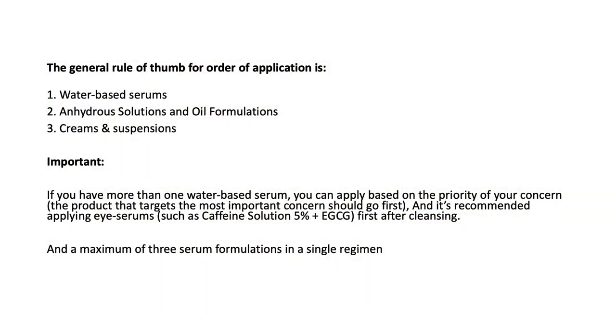If you want to use EUK in your skincare routine, it's important that you know when to apply it so that you can properly layer each product, while also keeping the conflicts in mind. The EUK is an anhydrous solution, so the general rule of thumb is: start with water-based serums, then move on to anhydrous solutions — in this case EUK — then move on to oil formulations, creams, and suspensions. Now that you know the layering order, let's have a look at the skincare routine.